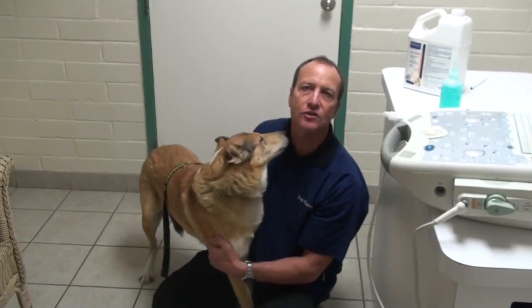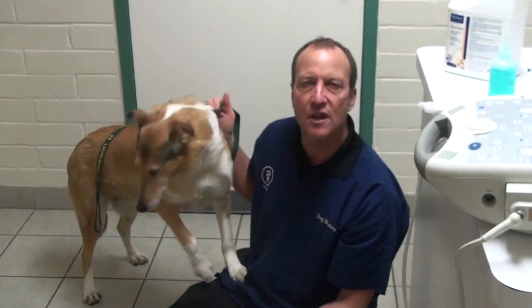Ultrasound, if you do it too early, can also be inaccurate — it will miss the babies if it's done too early. X-rays are usually taken after 45 days to see the numbers. Ultrasounds won't really detect the numbers as well; they'll show you that the babies are there and viable, but won't accurately count them because it's hard to separate the images.